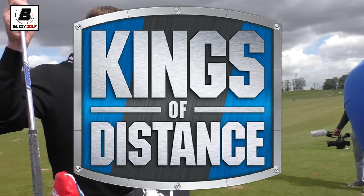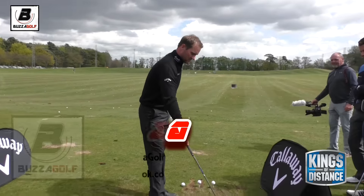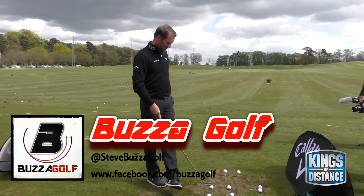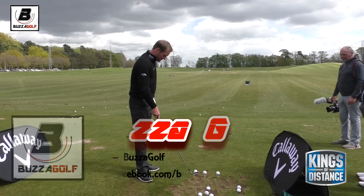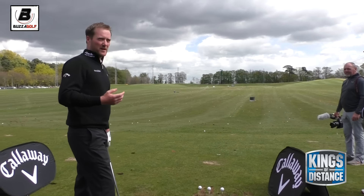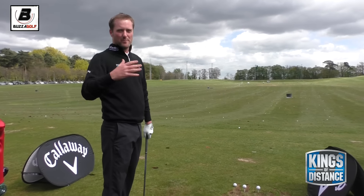Some shot shaping, which is kind of the way I like to play golf anyway. I like to move the ball about both ways and visualise the shots before I hit it. I wouldn't say I hit one shot all the time - I try to make my swing as neutral as possible and then from there I feel I can move it about both ways.